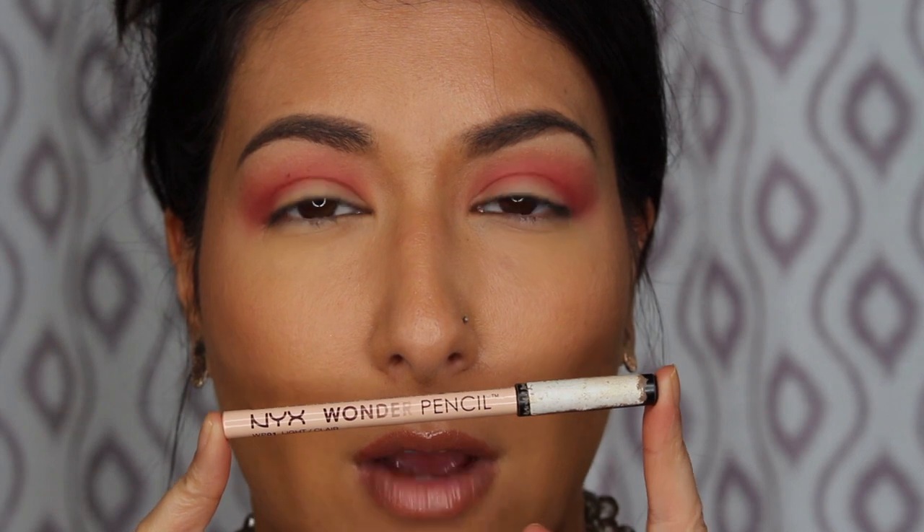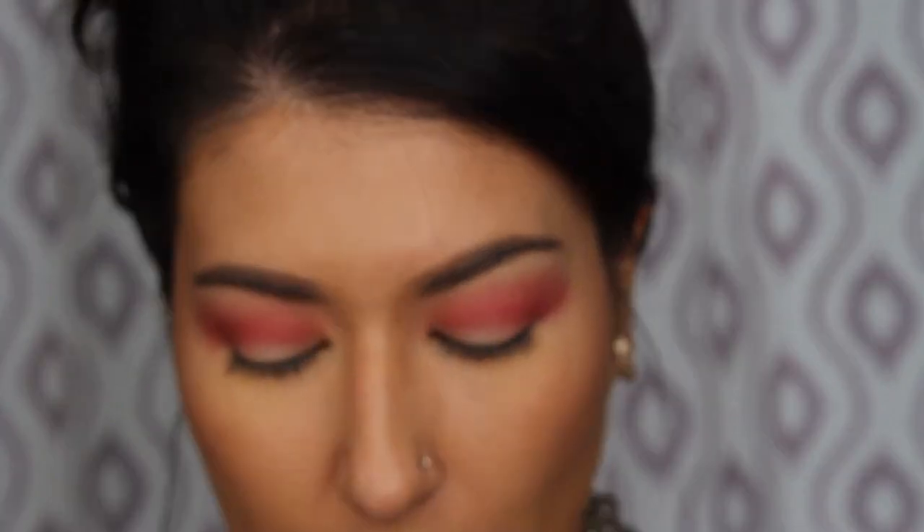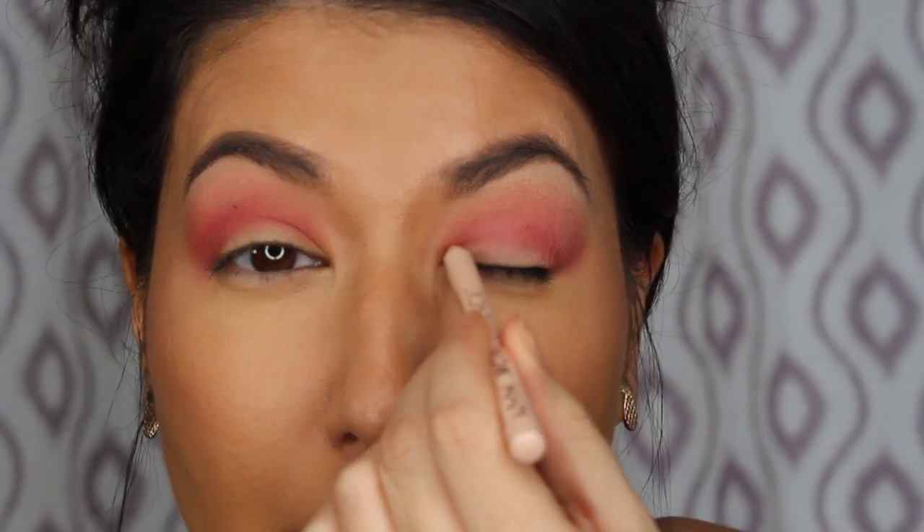So this is the look we have so far — we've basically made our crease and now we need to cut it. I'm going to be cutting my crease today. Instead of a concealer I'm going to be using my NYX Wonder Pencil, which is basically like a concealer pencil. I use it under my brows a lot and I just wanted to test it out.